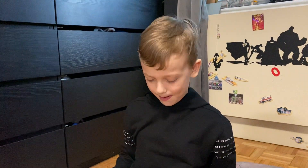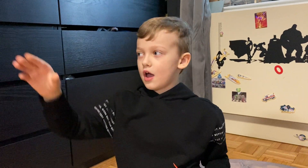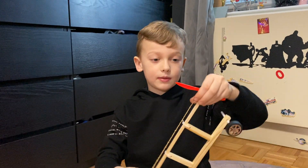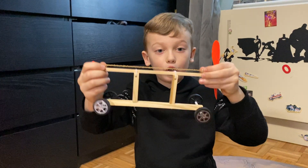Hi guys, today I'm explaining my elasticity car. What is elastic force? Elastic force is basically when a deformed object returns to its normal shape after force is applied. A metal is not very elastic, but there are different materials that are more elastic than metal, like rubber or plastic.